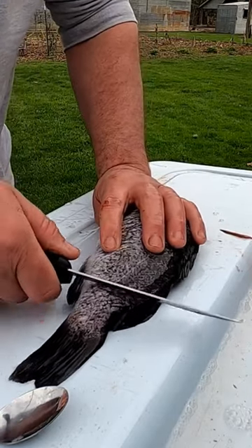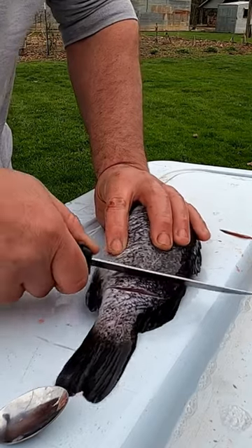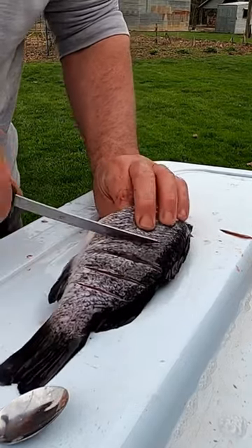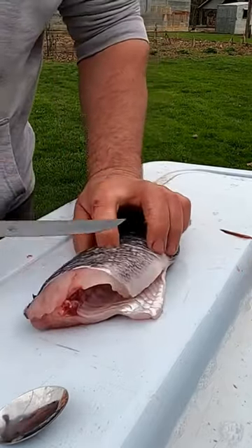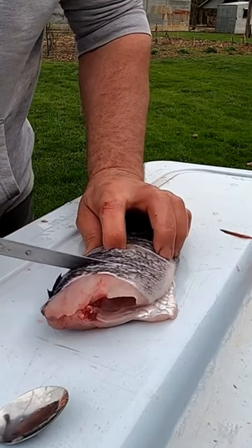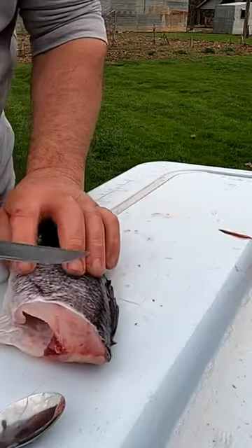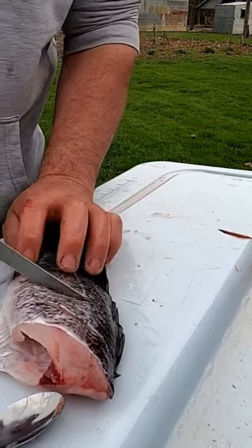I'm gonna cut a few little slits down in here just to get the seasonings in there, and also to make it so it doesn't shrivel up when it cooks. The hide and skin will shrivel up and curl up the fish so it doesn't want to cook all the way through.